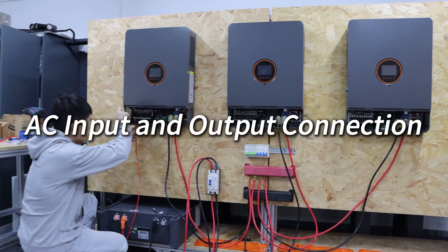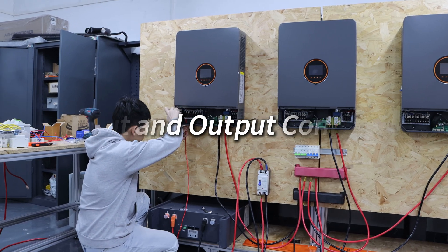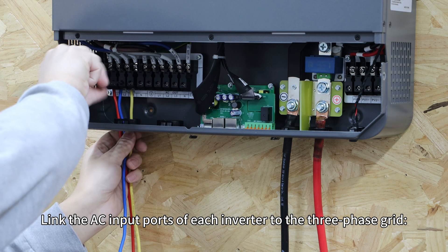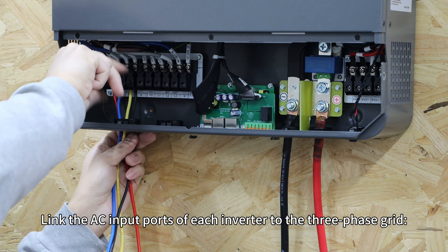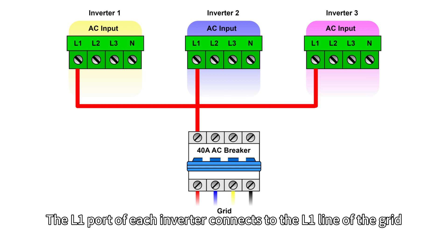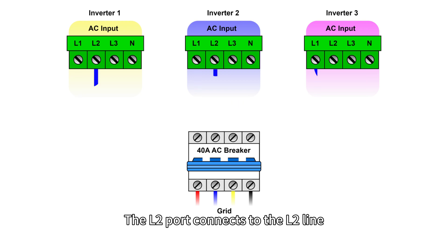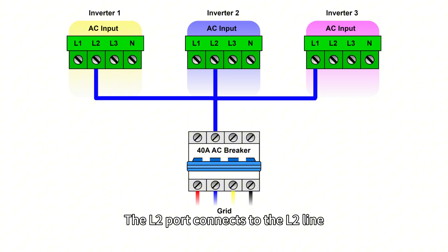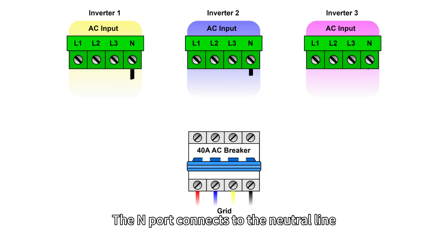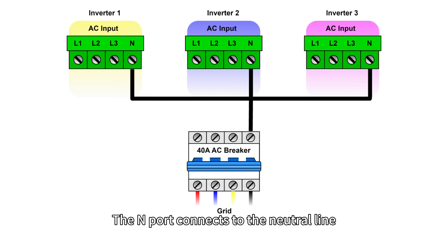AC input and output connections. Next, connect the AC input lines. Link the AC input ports of each inverter to the three-phase grid. The L1 ports of each inverter connect to the L1 line of the grid, L2 ports connect to the L2 line, L3 ports connect to the L3 line, and the N ports connect to the neutral line.